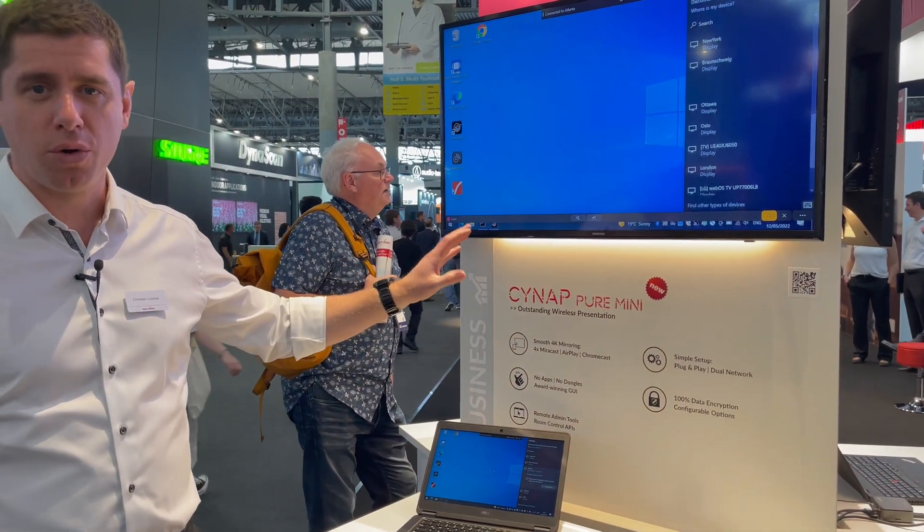The device supports up to four connections at the same time simultaneously. That can be a mix of everything — it could be Miracast connections, or a mix of AirPlay and Chromecast connections.